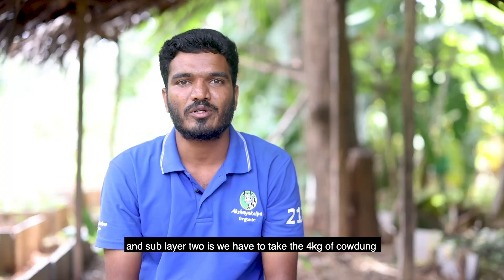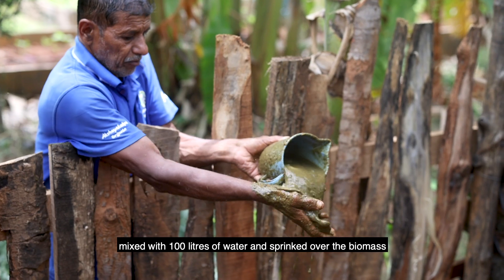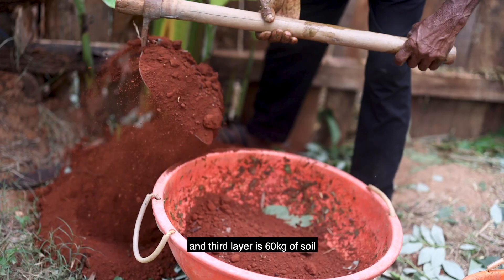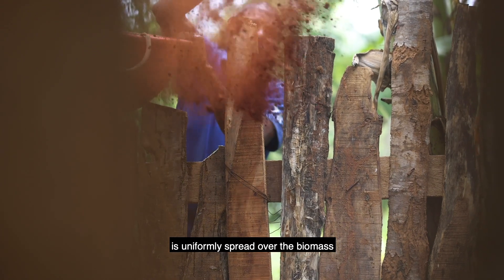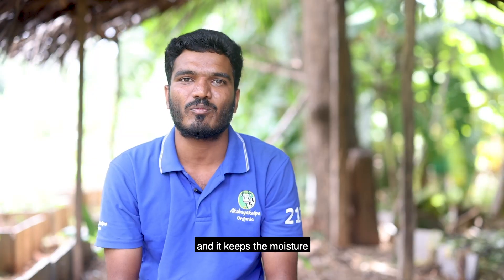Sublayer 2: take 4 kg of cowdung mixed with 100 liters of water and sprinkle it over the biomass to facilitate microbial activity. The third layer is 60 kg of soil uniformly spread over the biomass. It acts as a buffer during degradation and helps keep the moisture.